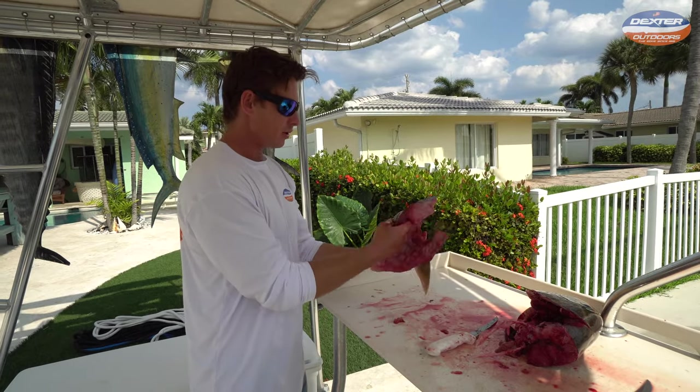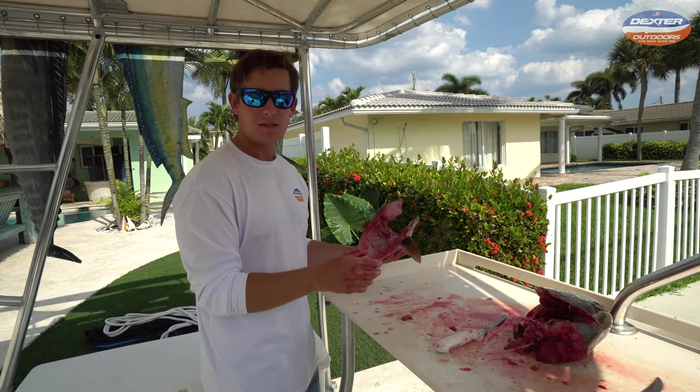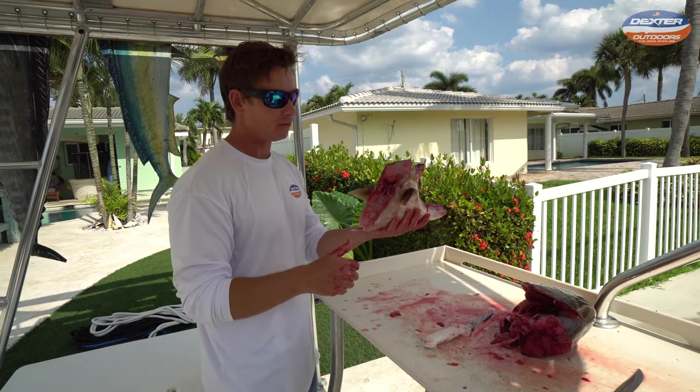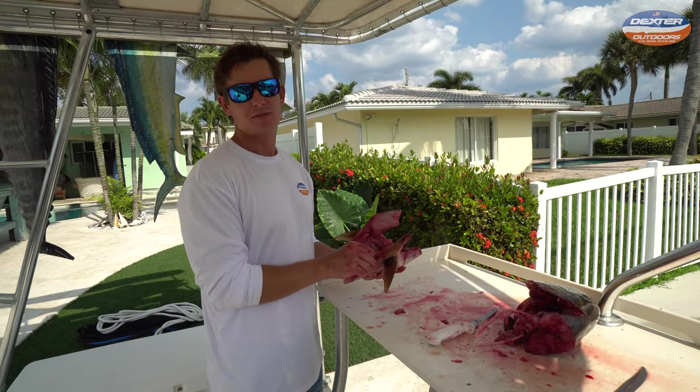I'm going to go ahead and continue to trim this up. If you guys like these fillet demos, please go ahead and give it a big thumbs up, subscribe to our channel if you haven't already, and I'll catch you guys in the next fillet video.